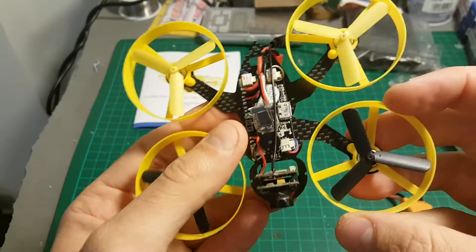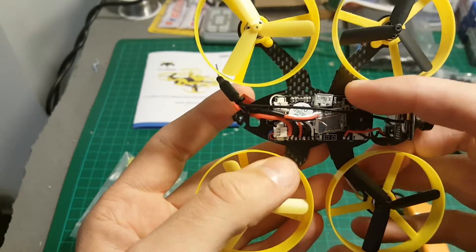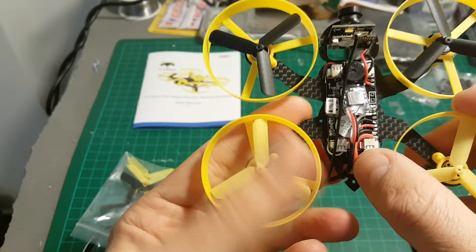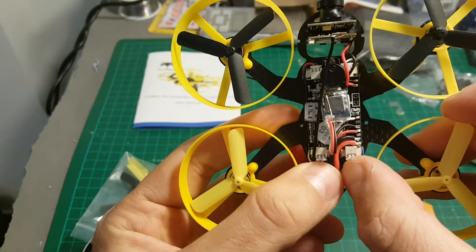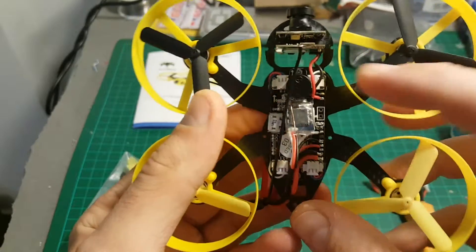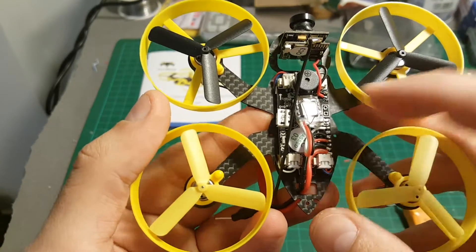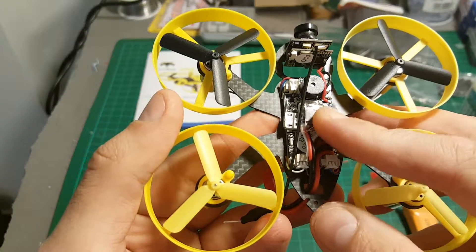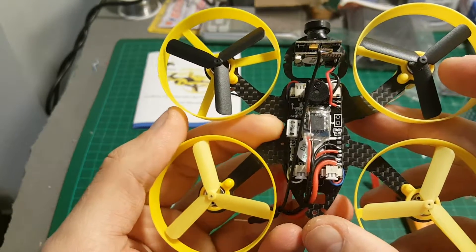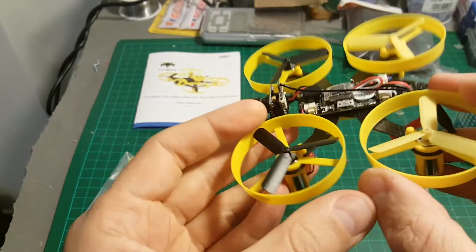So you've got this F3 EVO flight controller. You can see that each motor is not soldered to the flight controller, so you can change it pretty easily — it's just plug and play, no soldering required. There's also a little buzzer here, which is pretty useful if you lose the quadcopter in the grass and can't find it. Over here is the USB port.